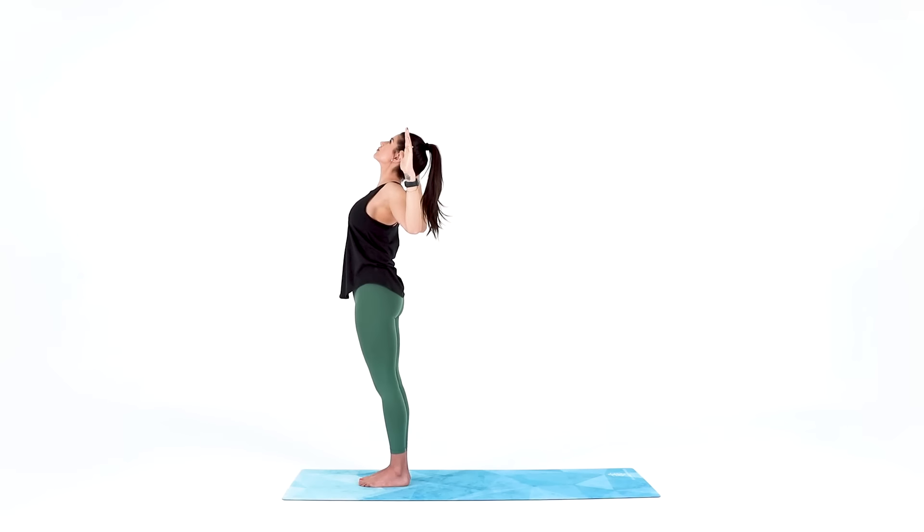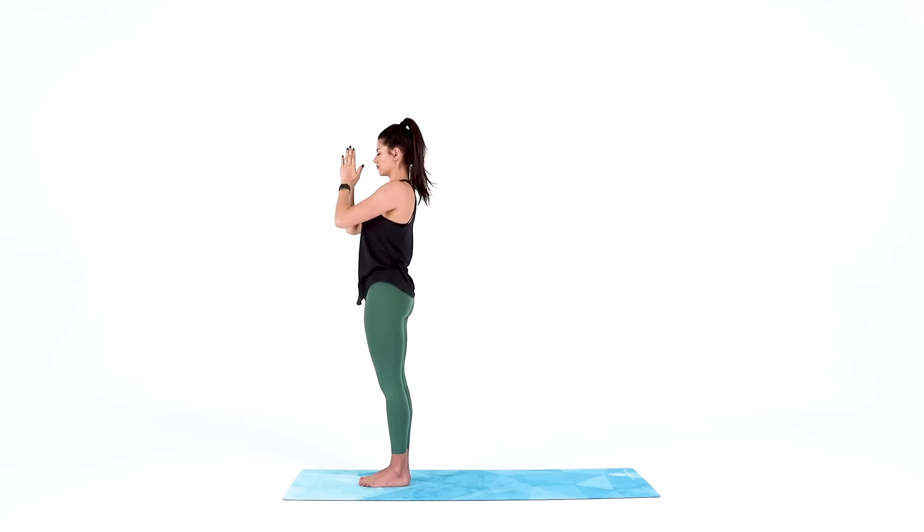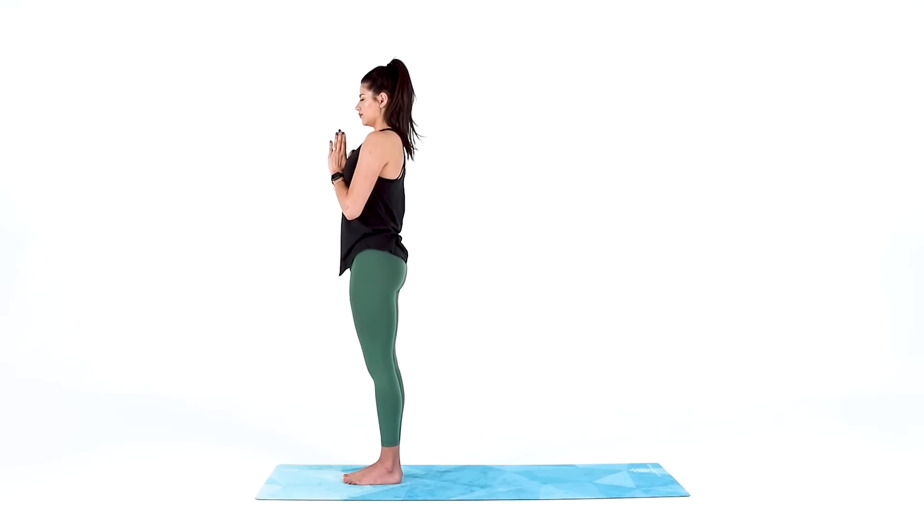Next, inhale to mountain pose, reach your arms up, and exhale hands at heart center. Tuck your chin, close your eyes, and take a big breath in, big breath out.